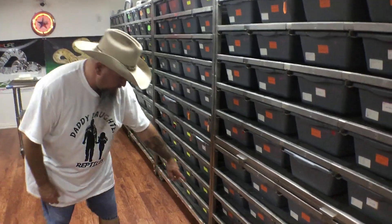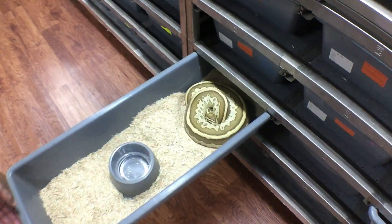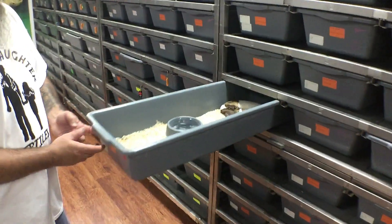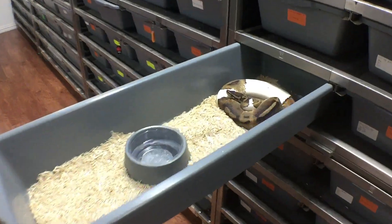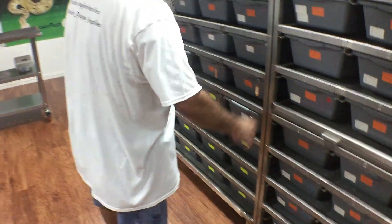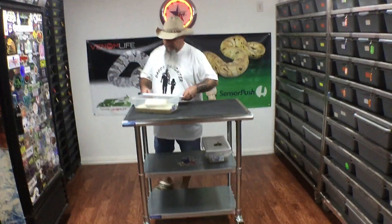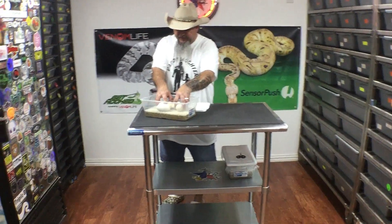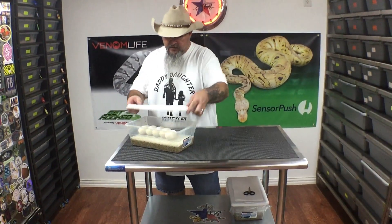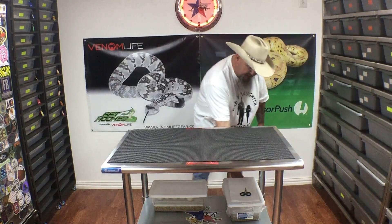We'll leave her open so we know we have to clean her tonight. We've got another one here that looks like she's going to be laying anytime soon — probably not today, probably a couple days out. This one's pretty much the same thing, she's a couple days out. So we're finally starting to get some eggs coming. I'm just going to put a lid on this for now and then we'll get these set up properly here in a minute. And we're going to cut some eggs.